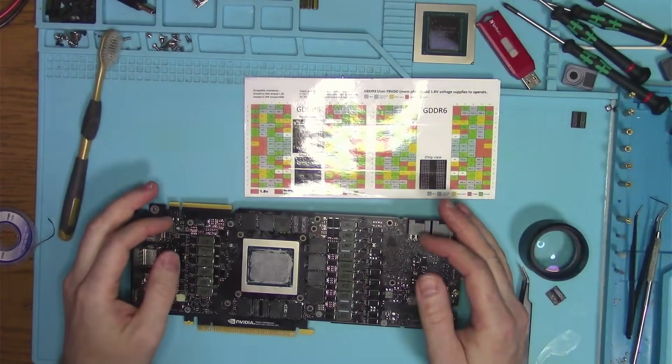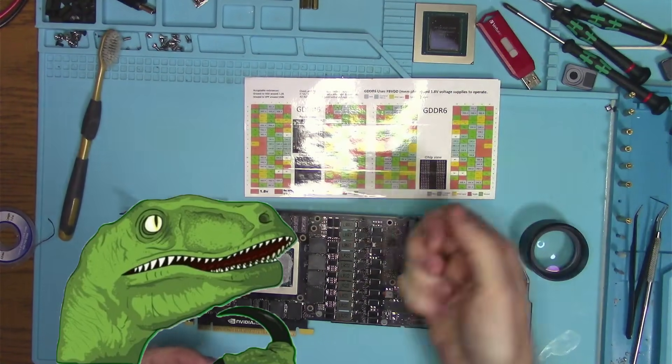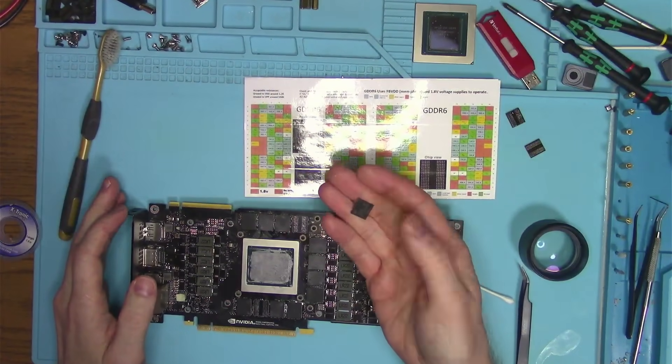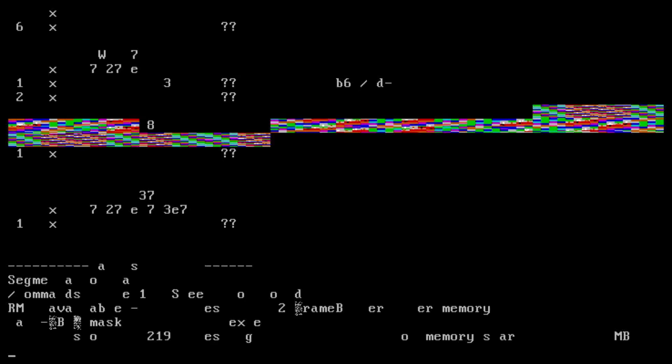And I began to wonder, did I replace one faulty chip with another faulty chip? Well, at this point the only way to tell is to replace it with yet another memory chip, which resulted in little to no change at all. And that drove me crazy.